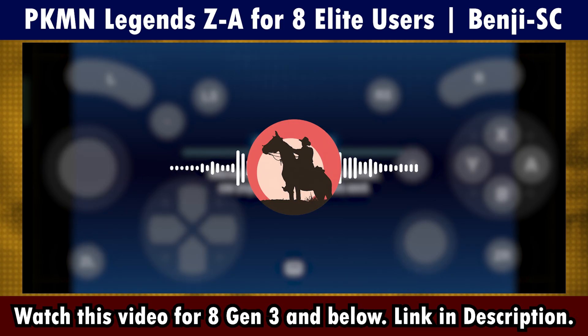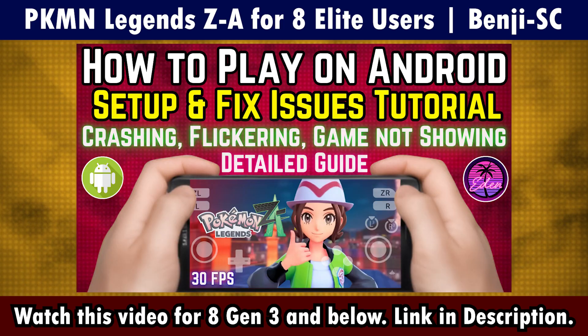For 8 Gen 3 and lower devices, I recommend this tutorial. Link will be in the description below.